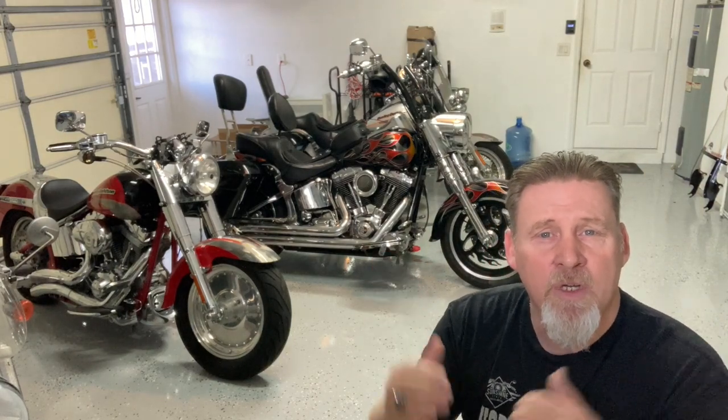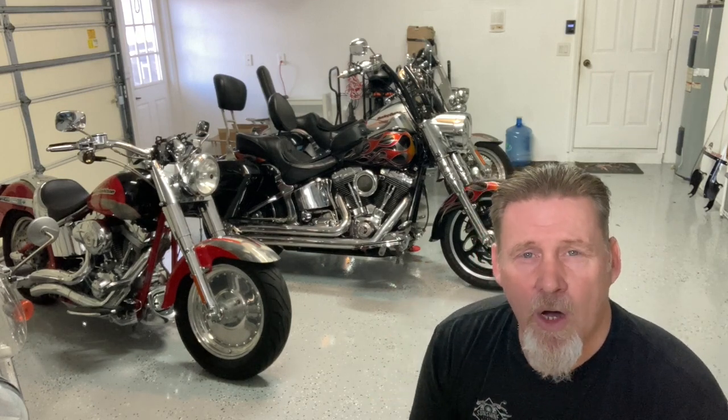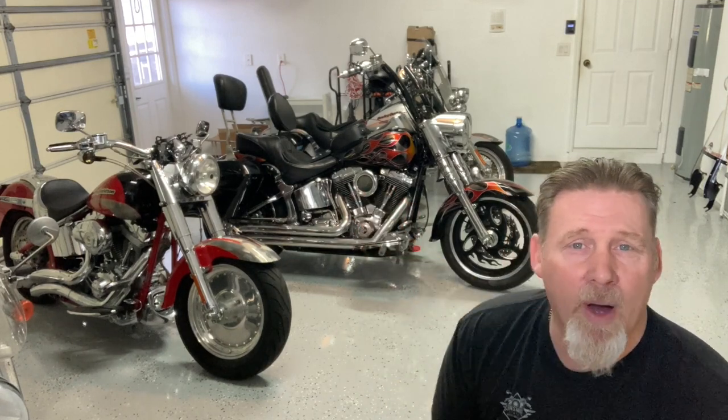Hey guys, Sonny the Badger here. If it's your first time here, welcome to the channel. If you've been here before, welcome back guys. So in today's video, we're going to talk about things I learned when I put 16 inch apes on Mama Badger's fully custom Fat Boy here behind me. So let's get into it.